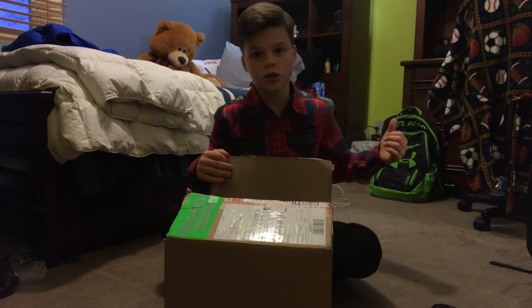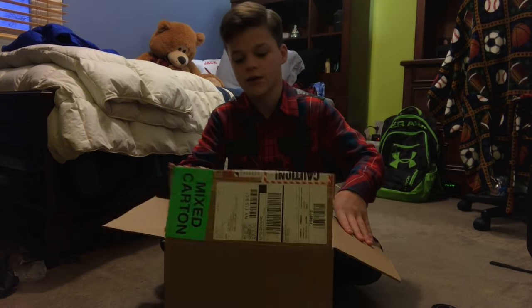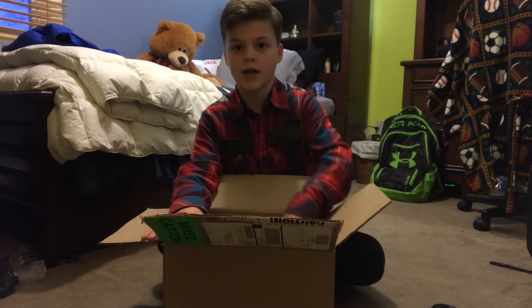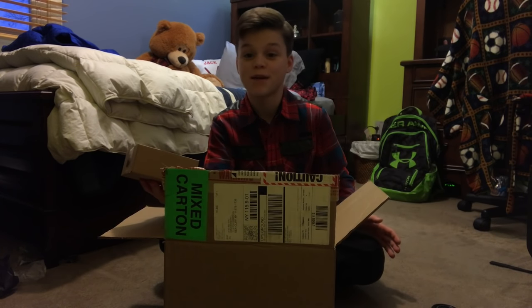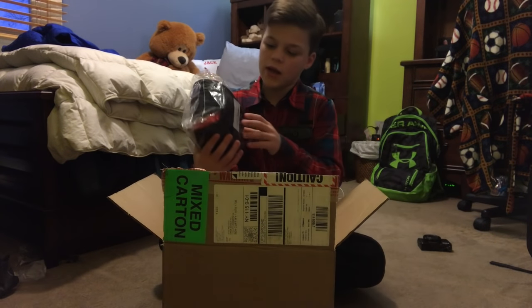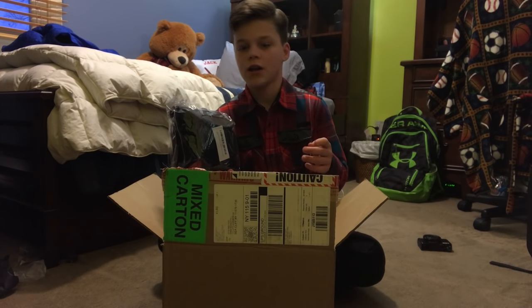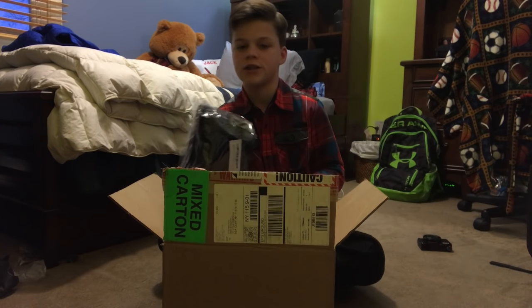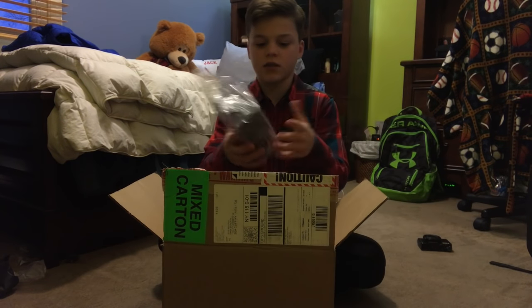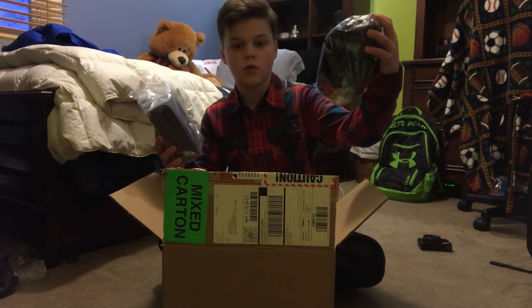Alright guys, so while the battery's charging, we're gonna go over all the accessories I got for the Canon G7X. Number one, I got some spare batteries, because if you ever run out of battery, you got more. Next, I got this case to hold everything — all the accessories that I got with it. It's just easier so it's all in one place. Oh, I guess this is another case. I don't know, but I'm probably just gonna use this one because it's way bigger and better.